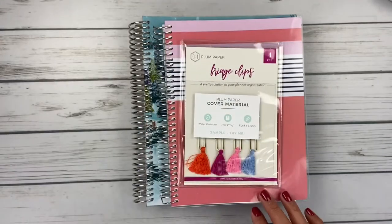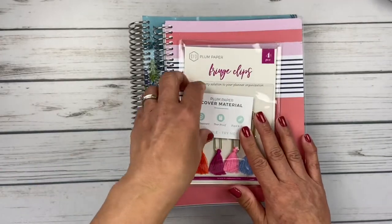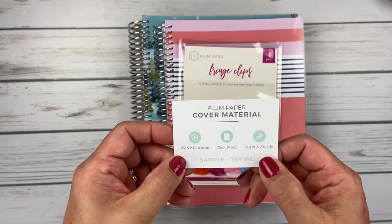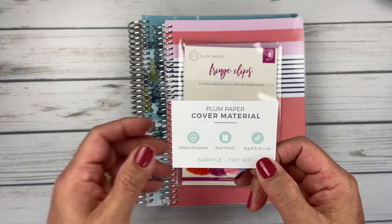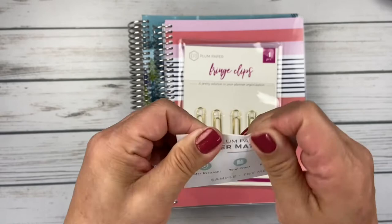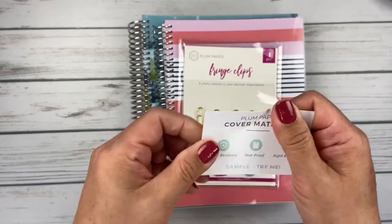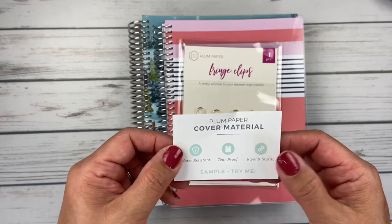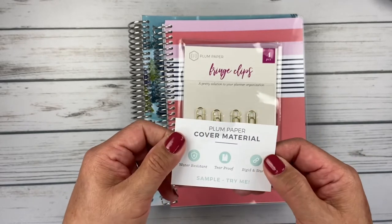They also include a little sample of their cover material — it's water-resistant, tear-proof, rigid, and sturdy. I've kind of played with it; this is for you to test out. You really can't rip it, at least I can't. I really like that because it just gives you that knowledge that you've got a really nice sturdy product.